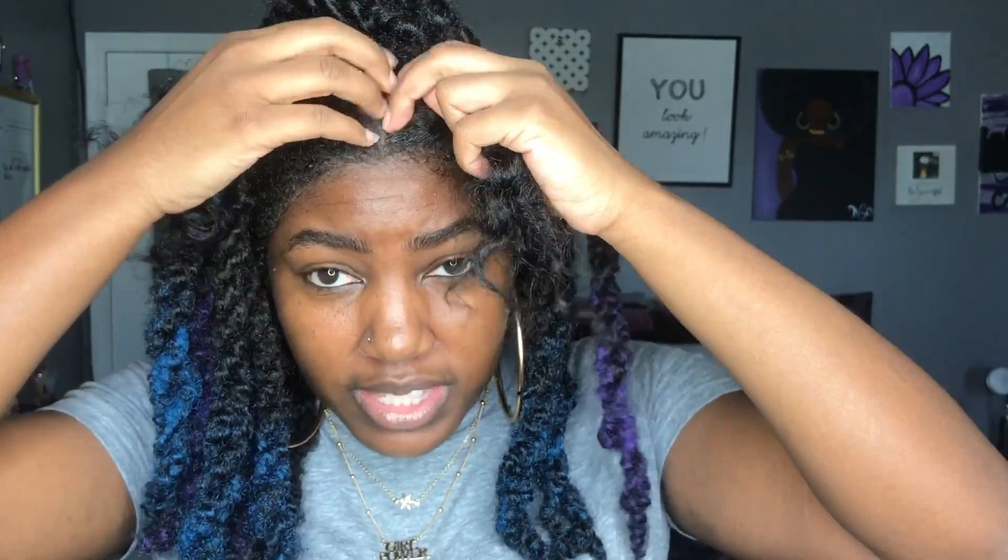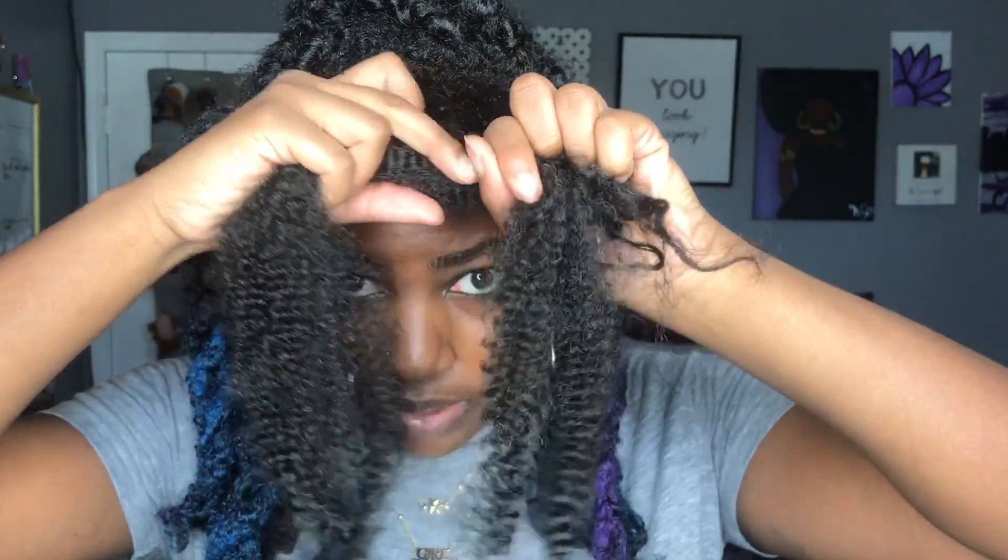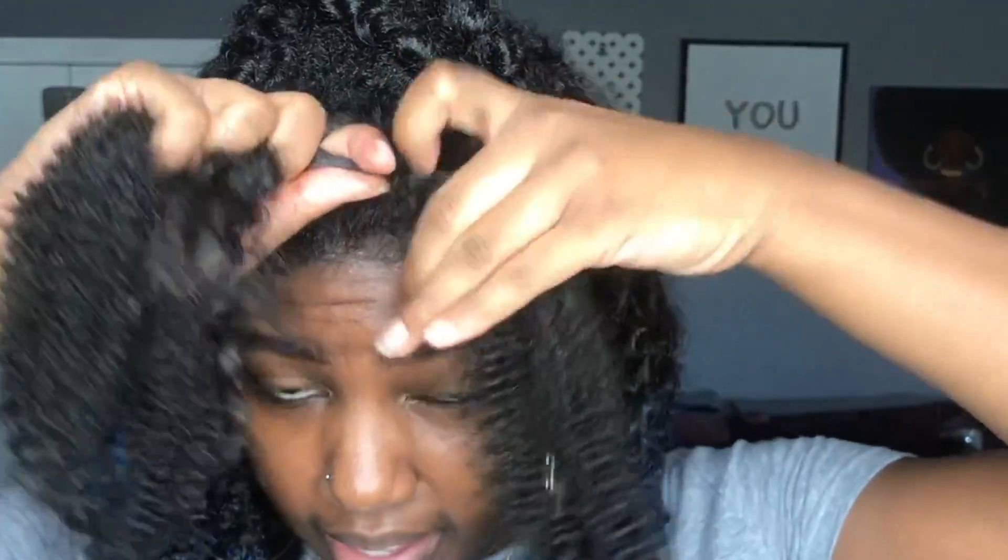I was basically using my fingers to part my hair because I didn't want perfect-looking parts — I wanted it to look as natural as possible. Here are two different twists I'm going to do. This is how one of the bundles of hair looks. To achieve each twist, I use one and a half strands of hair — one full piece and then another piece broken in half.